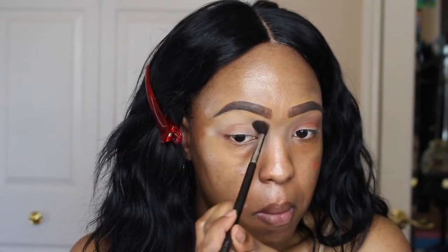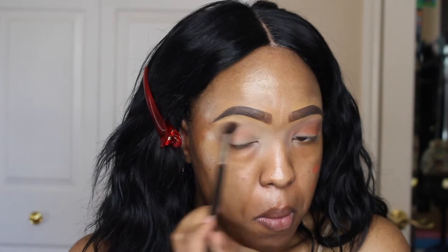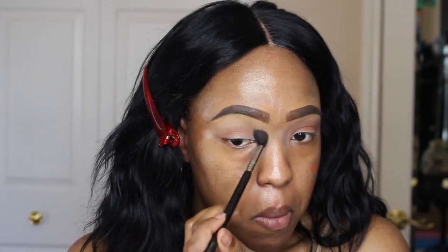So for my first eyeshadow, I'm using the Too Faced Semi Sweet Chocolate Bar Palette, the color Peanut Butter. And I'm putting that in my crease and my upper crease, really blowing that out since we are doing a smokey eye. And I'm going back and forth in windshield wiper motions and circular motions.